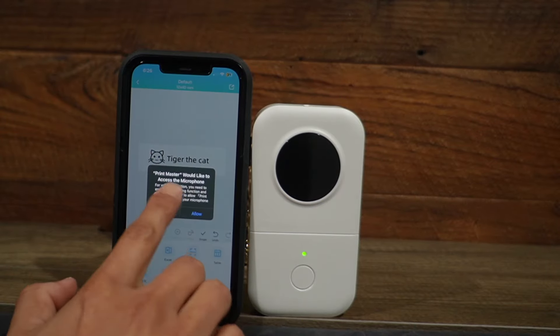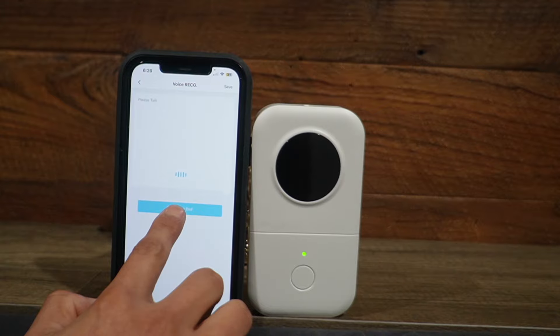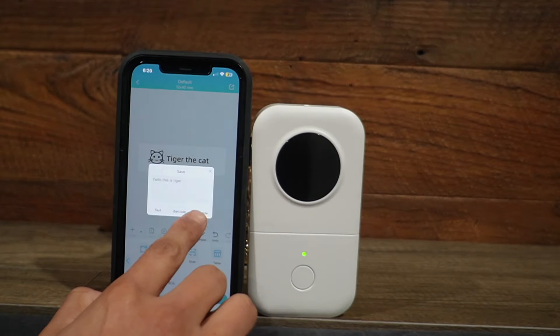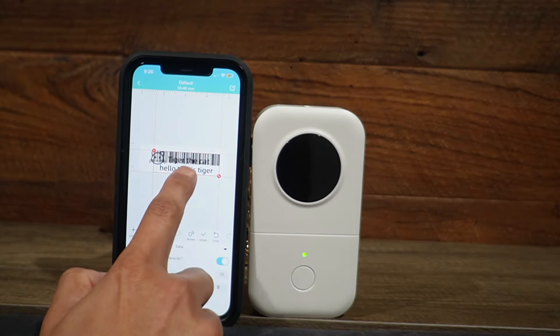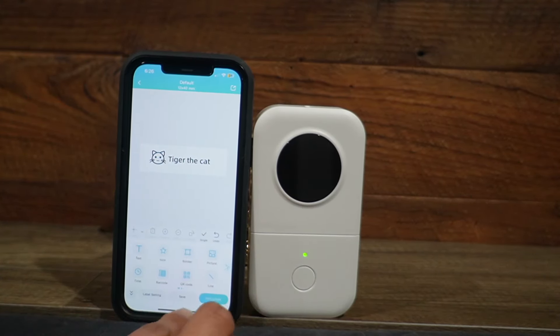How does this work? I'll allow. Hello, this is Tiger. So the voice recording worked well. And here I can have it as text, a barcode, or a QR code. And here it kind of shows up. And yeah, that's everything I could do there.